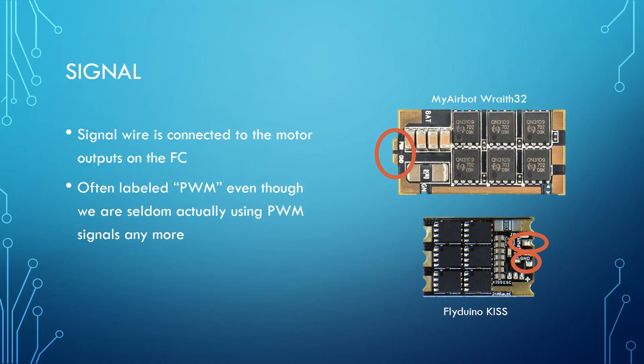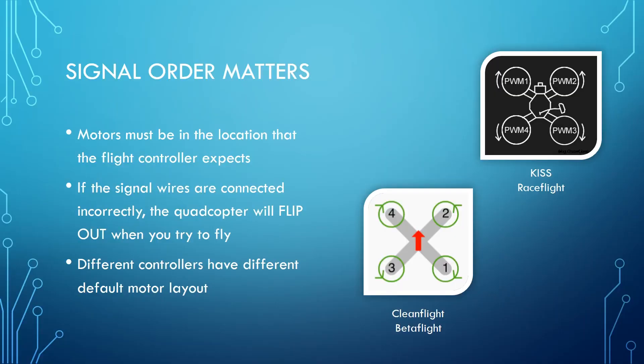The signal wire is where the ESC gets the motor signal from the flight controller — it's how the flight controller tells the ESC how fast it wants the motor to spin. It's connected to one of the motor outputs on the flight controller. The signal pad on the ESC is often labeled PWM. PWM is the old protocol used in fixed wings to talk to servos, and in the early days it was also used for multi-rotor flight controllers. Today we use things like OneShot, MultiShot, and DShot — but this pad is still often labeled PWM. Signal order matters: flight controllers expect the motors to be in a certain location, and if they're not, the copter will flip out when you try to fly.